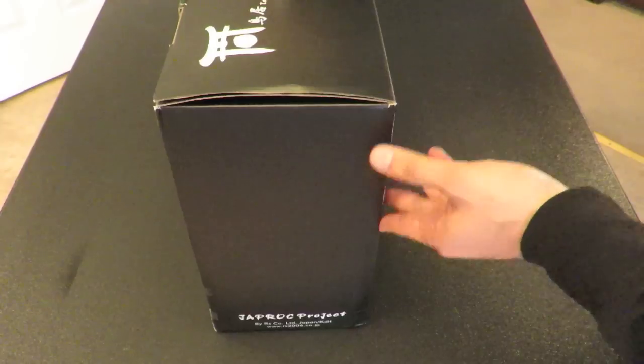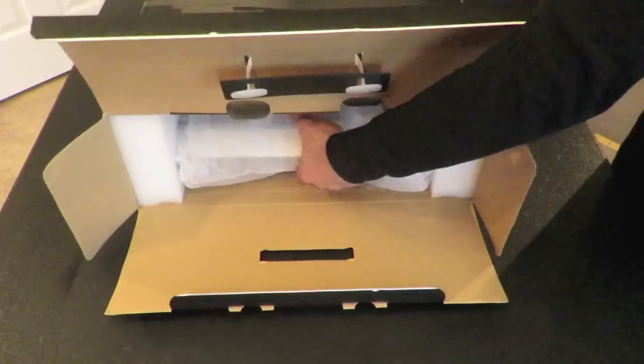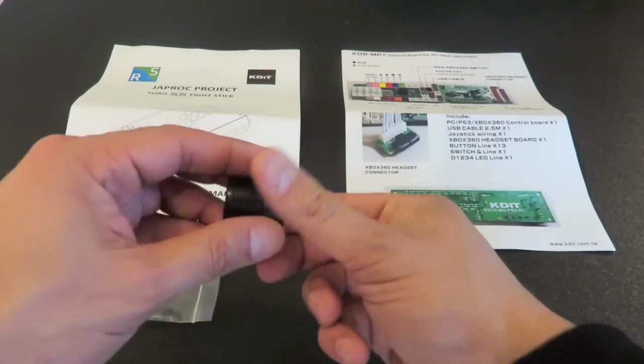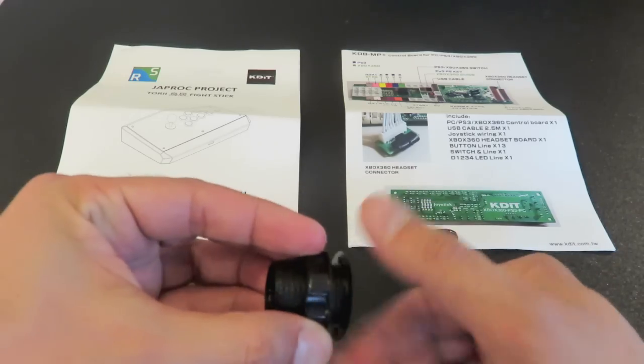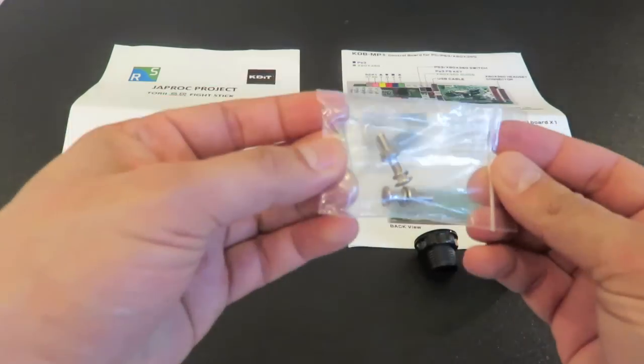Let's do a little unboxing and see what this stick has to offer. A Tori is defined as a traditional Japanese gate, which is well represented in a lot of the artwork and graphics. The Tori comes in a nice black box and is well packaged. Within the box you'll find user manuals, a wiring guide to the internal PCB, and some additional accessories such as 30mm hole plugs with screw-on retainer nuts and extra control panel nuts and bolts.